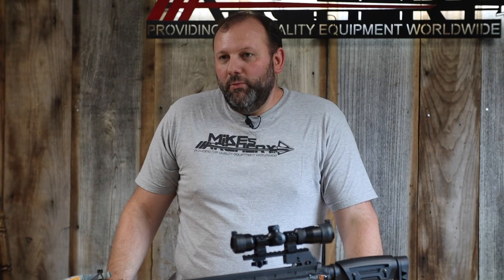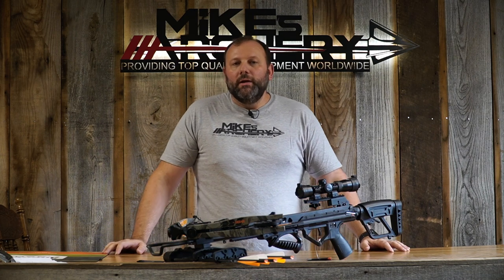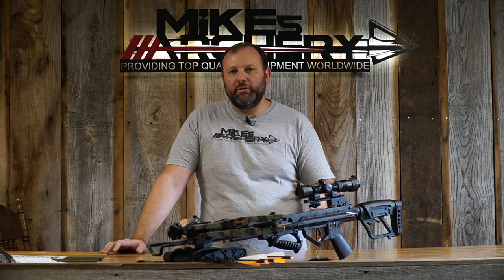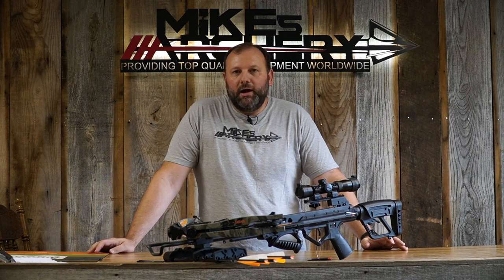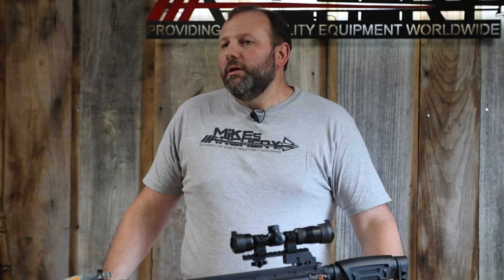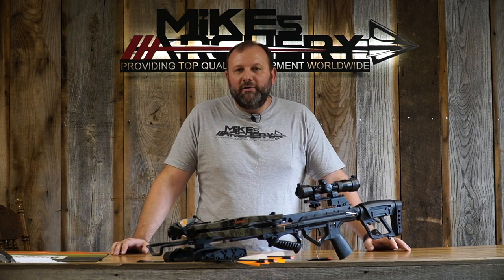One of the other add-on accessories Bear came out with for this year is the new detac cocking device. In the past they've never had a cocking device that would work on their crossbows, but for 2021 they added a universal cocking device that fits older models — old Intents, Constrictors, old Sagas — as well as all the new models. It's a nice add-on for those who need extra help cocking without a rope cocker. The price point on this bow is $399 retail, making it a nice introductory level crossbow with a lot of great features for the money.